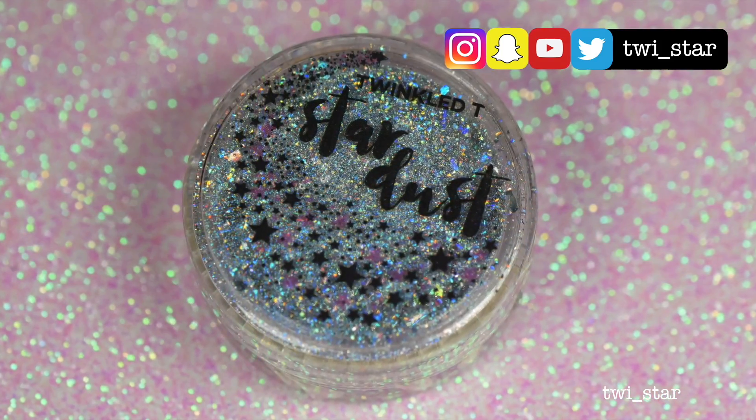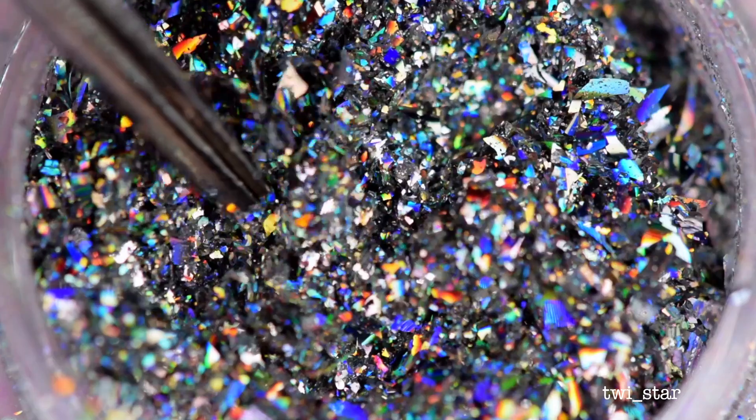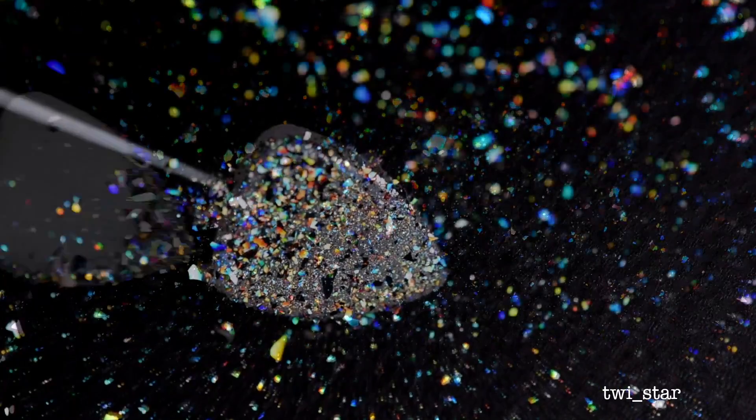Now that I got your attention with my terrible singing, these magical hollow flakies are called Stardust from Twinkle Tea. And for my tutorial, I'm going to use a combination of regular polish and gel polish because that worked best for me and gave the most hollow fire.